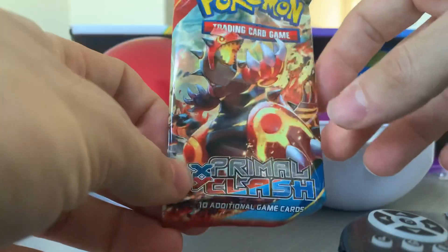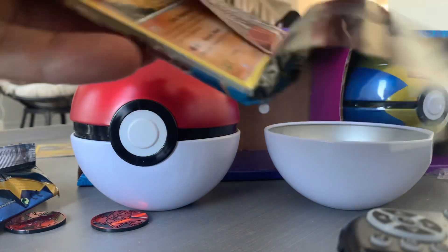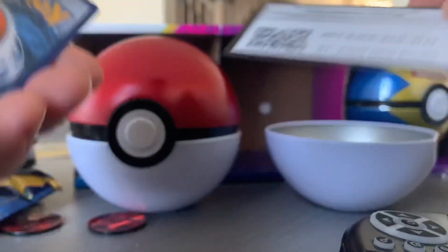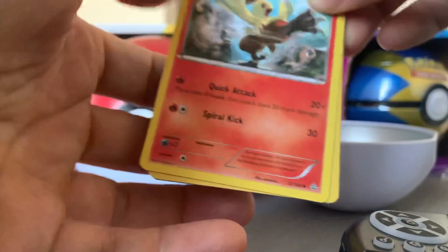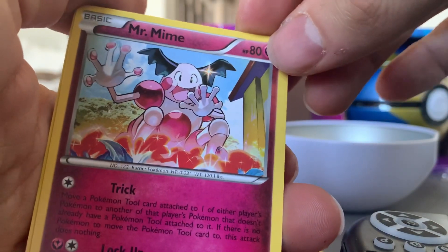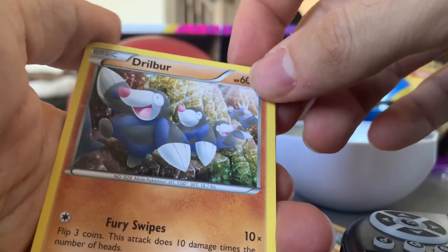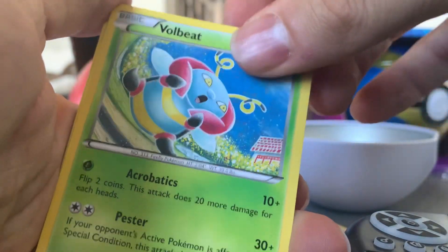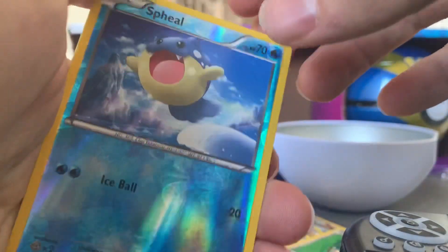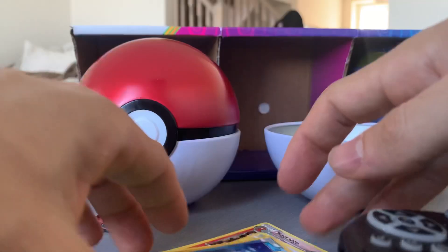Last card in this ball — Primal Clash. I've never opened Primal Clash before. Four from the back — Combusken, Mr. Mime, gotta love a Mr. Mime, Magcargo, Solrock, Taillow, Nosepass, Loudred, Spinda again, a reverse holo Speal, and Breloom. Who's Breloom? Garbage. That was a better box overall though — we got some nice shinies.